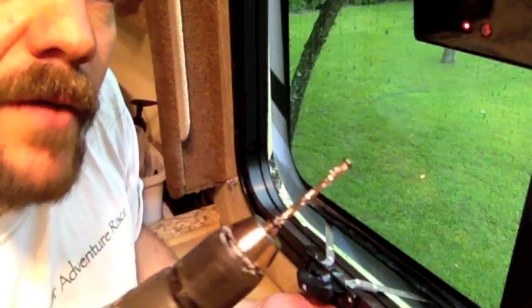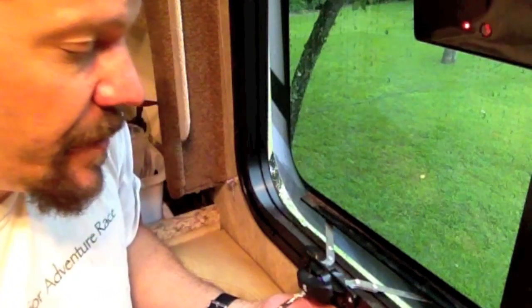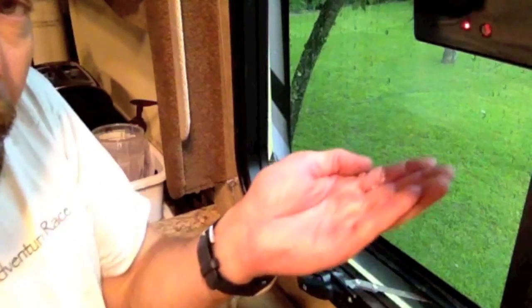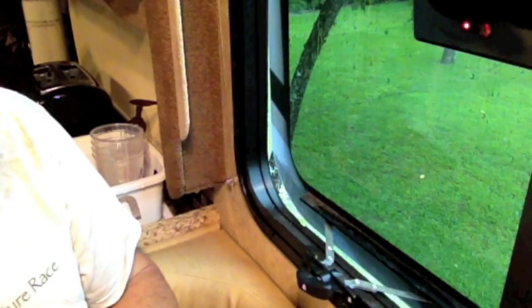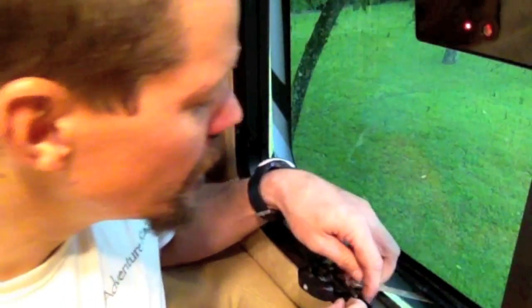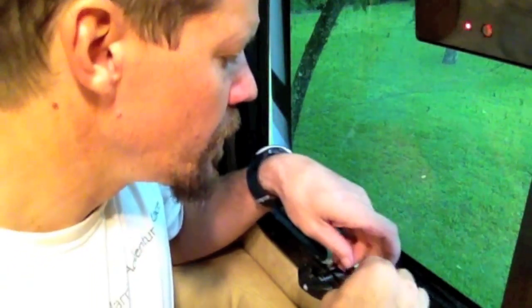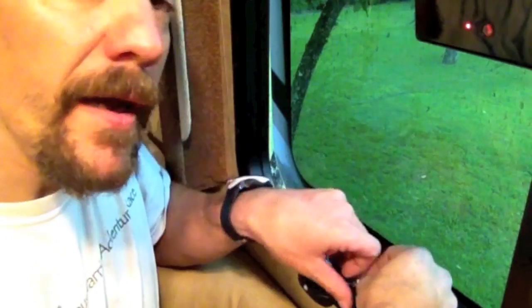The rivet head came off — you can see it there on the tip. Now I can just push the rest of the rivet out. I put my hand under there to catch the shavings so they don't end up in my couch. Then just take your bolt and nut, place it through the hole, and crank it down.